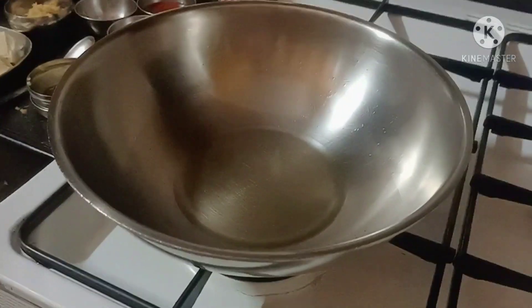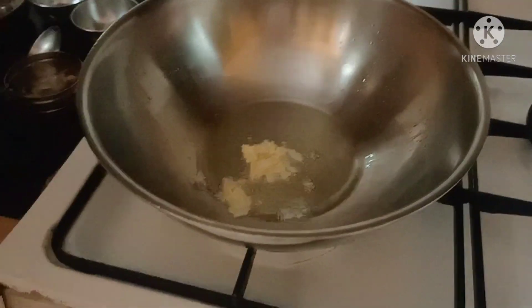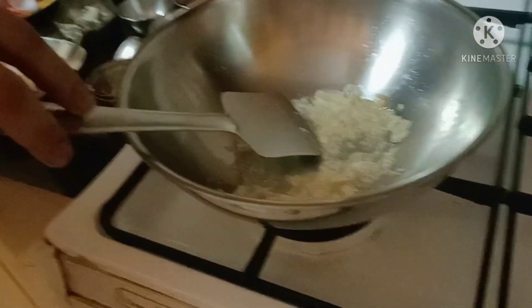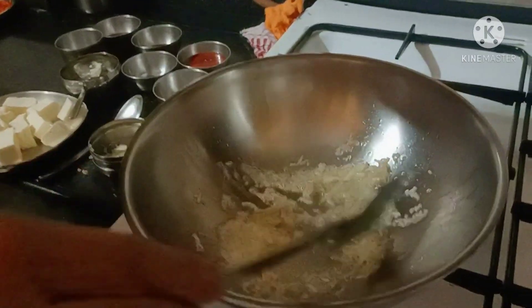In a kadai, we have to put a little oil, then we have to put ginger and saute it properly.